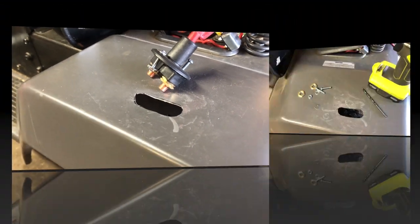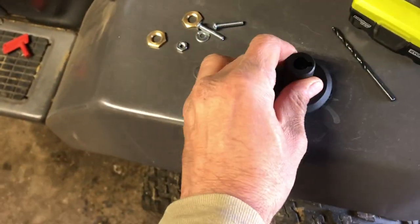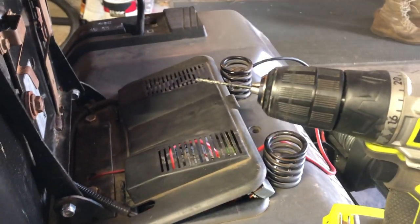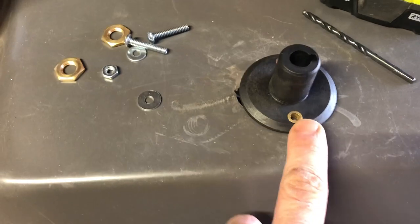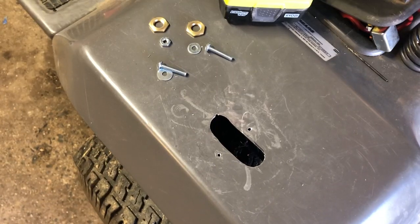Next, pop all the hardware off the actual switch and get your switch into the mounting hole. Then take the small drill bit and drill your pilot holes for mounting the screws.